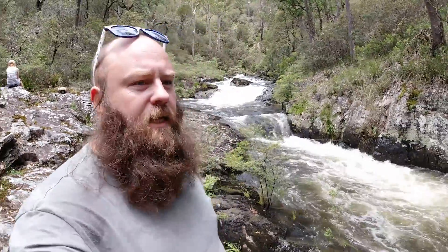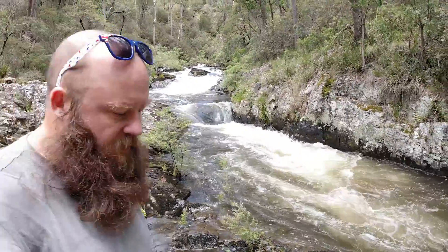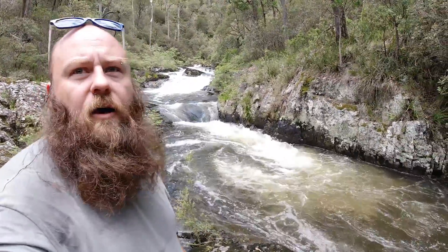Welcome back, we're back in Barrington Tops. Just done a bit of a bush bash — it's not much of a formed trail to find these essentially secret waterfalls. Obviously almost nobody comes down here; there's no walking track, certainly can't drive here. It's only about a 400-metre walk off the main track, and if you didn't know where these were you'd never find them, but absolutely amazing spots.